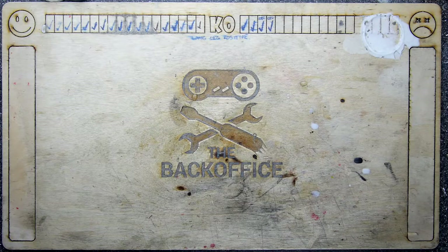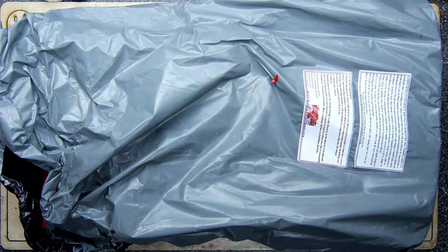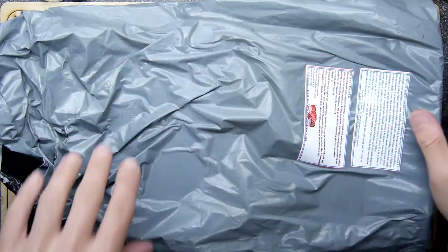Hi, I'm Andrew Armstrong and welcome to the back office. I want to show you this today — it's five kilos of a molding compound.